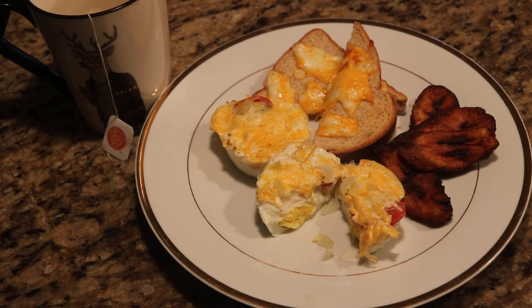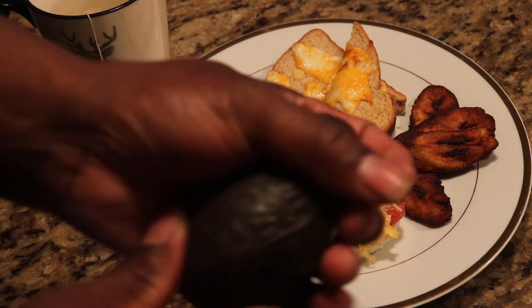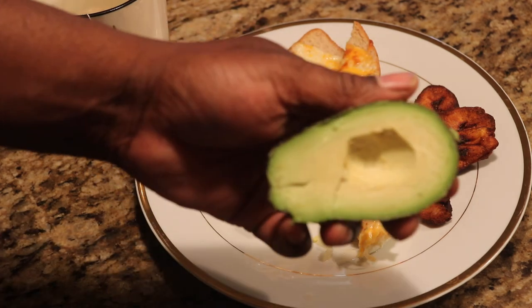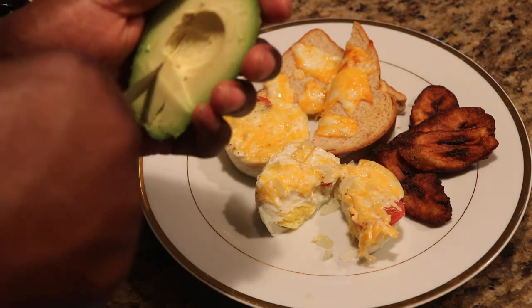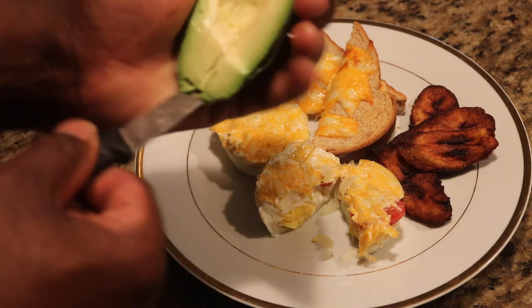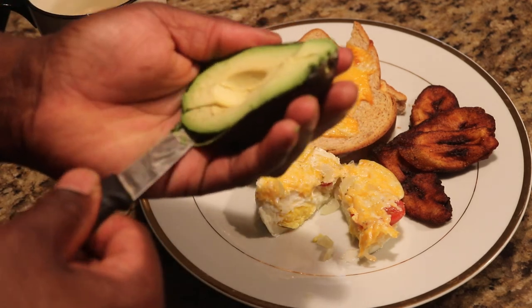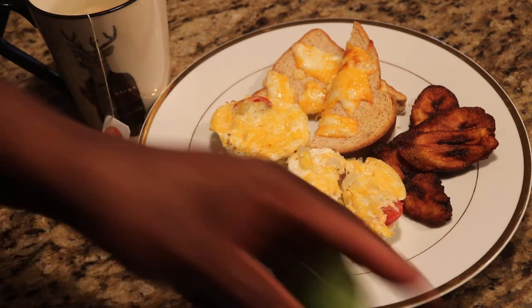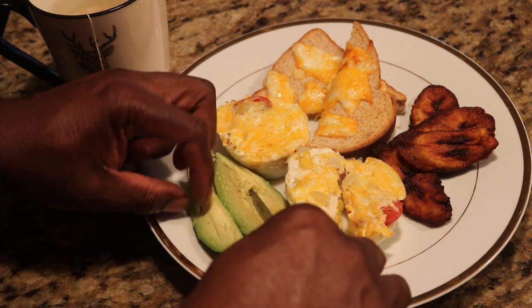Let's get some avocado. You have to be careful with avocado sometimes because they can rip so quick. Oh look at that one! I'm using the blunt of the knife — the dull part. Let's get that on there. Oh look at that!